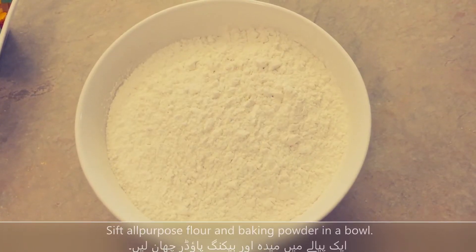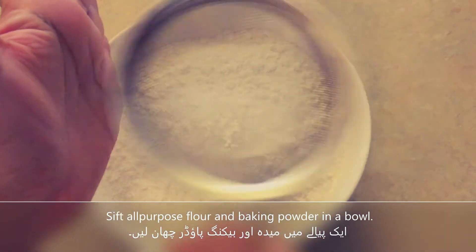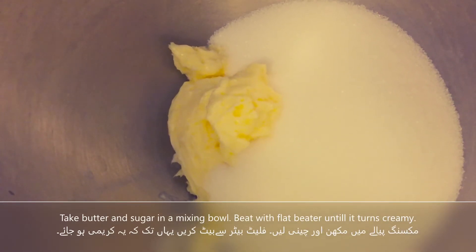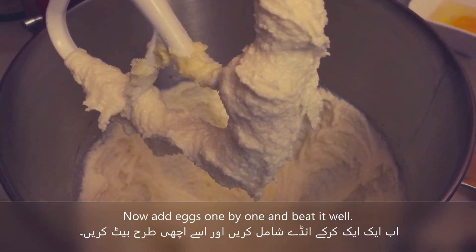In a bowl, we mix butter and sugar together until the mixture becomes creamy.